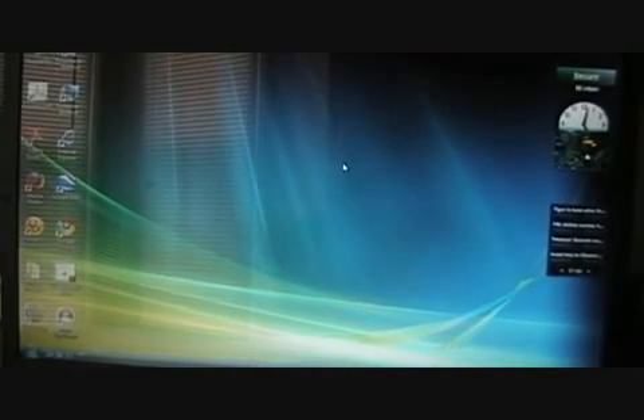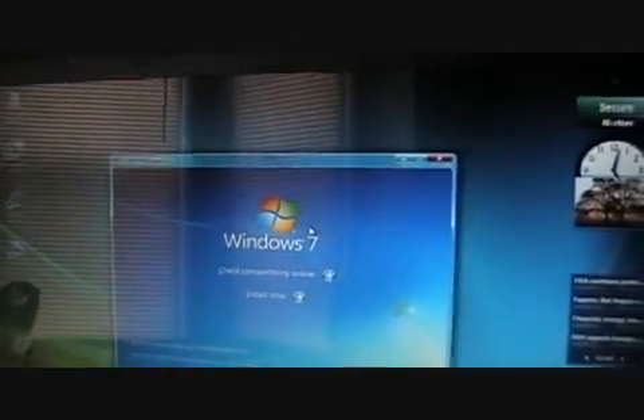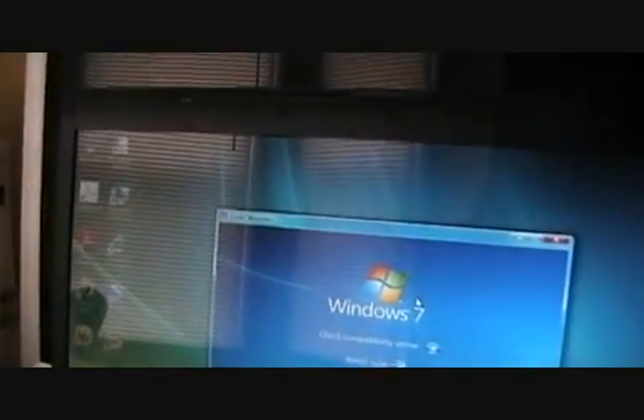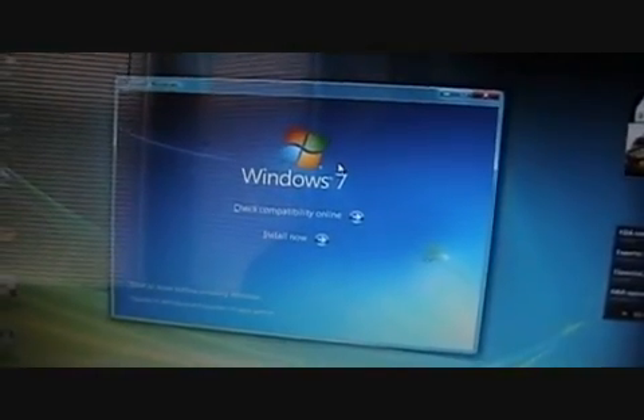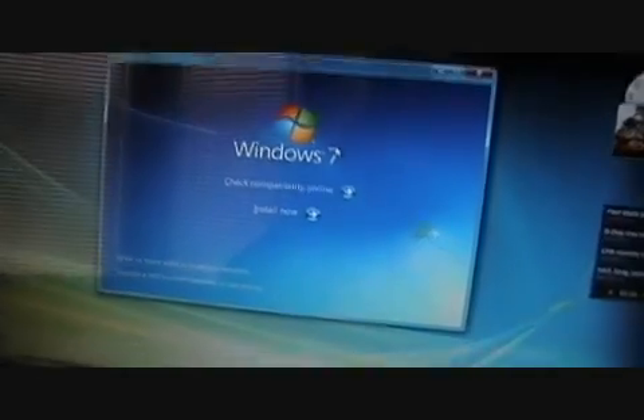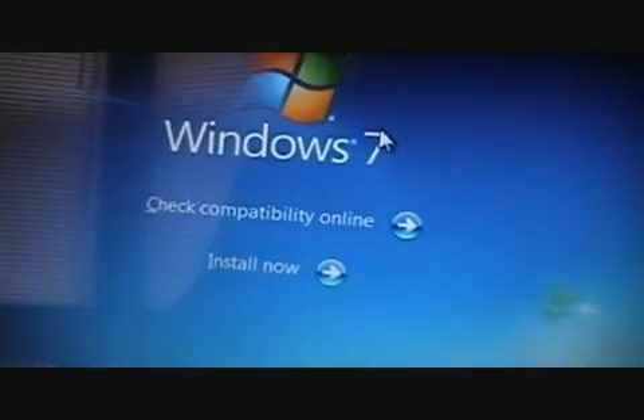Now that I installed the beta on this, it was actually fairly quick. So we're going to see how quickly RC1 installs. Although the last time I installed this it was from Windows XP — this is actually my first time installing this on Vista. I've also had Windows 7 running on both my MacBook and my main PC through VMware Fusion.